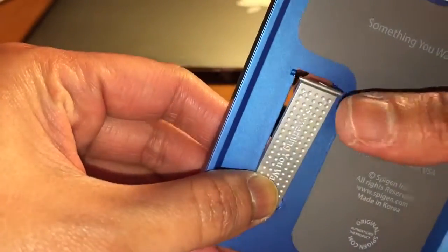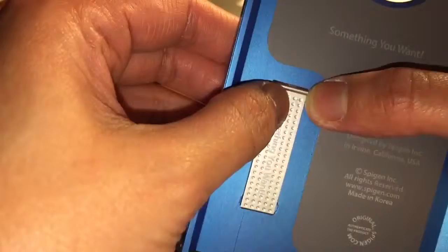Let's put it back and finish the kickstand. Looking fine. If you want to remove the kickstand, I'm going to pop it out.